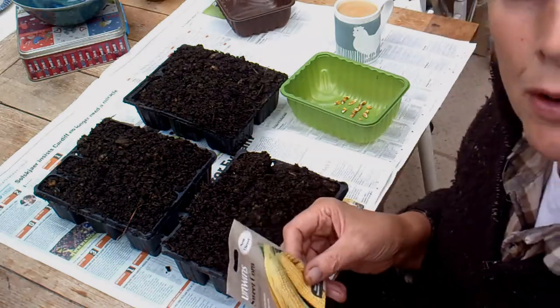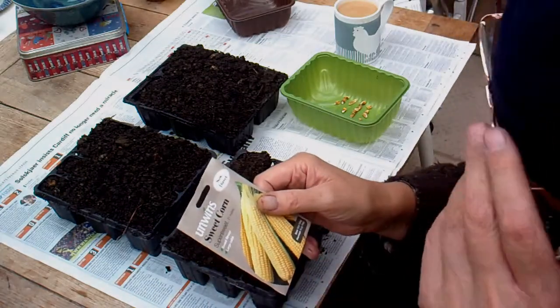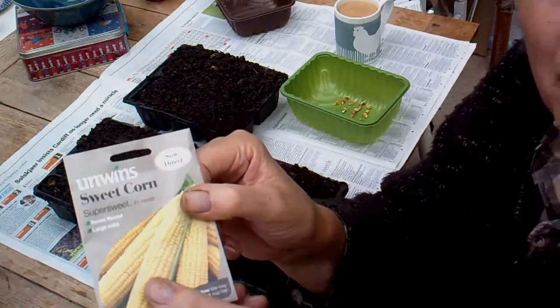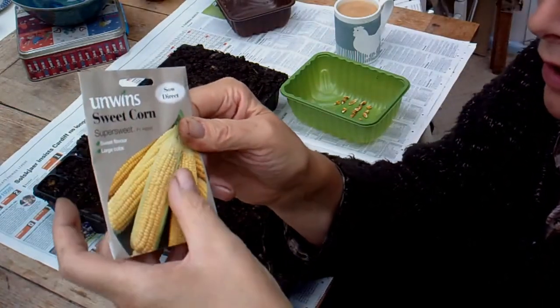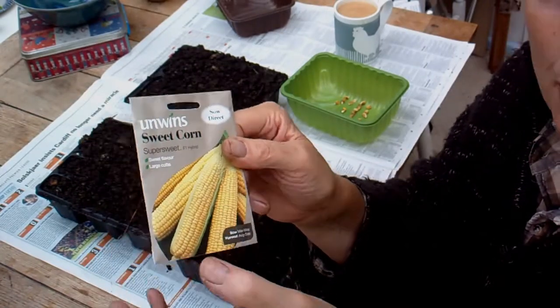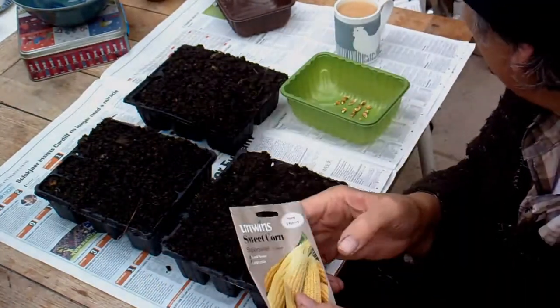One of the things I forgot to do: when you're in the shop buying a packet of seeds, you can just check — you can feel how many there are, and if it doesn't feel like there's 35 in there, don't buy it. I forgot to do that on this one.